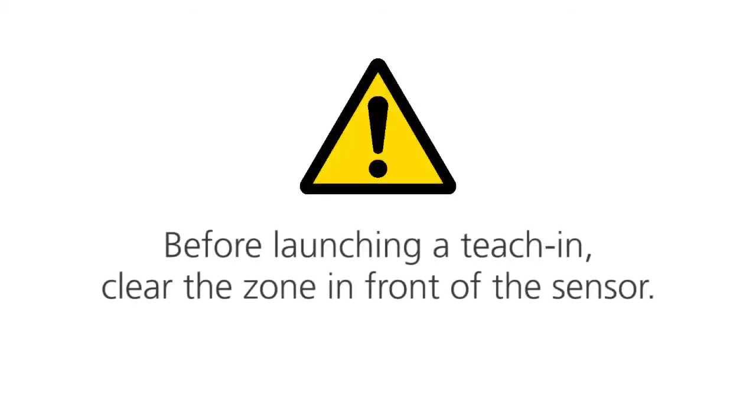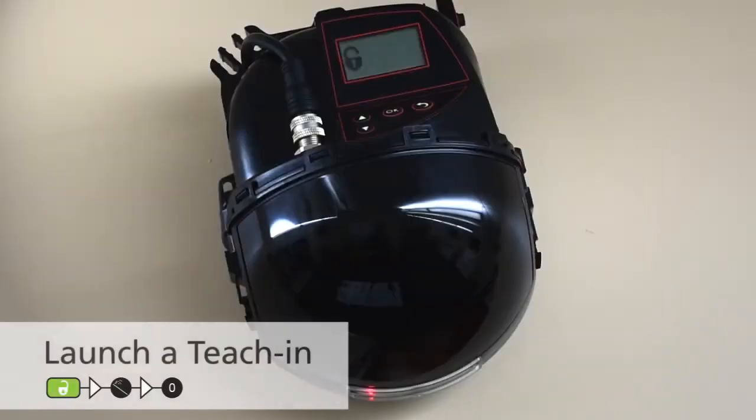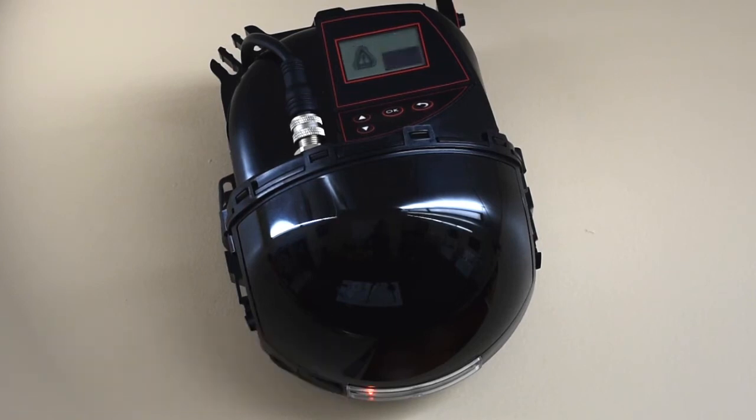Before launching a teach-in, clear the zone in front of the sensor. Press the magic wand button and then zero to launch a teach-in. The sensor will power up in 5 seconds. Once the teach-in is launched, the sensor learns the position, angle, height, and analyzes the background.